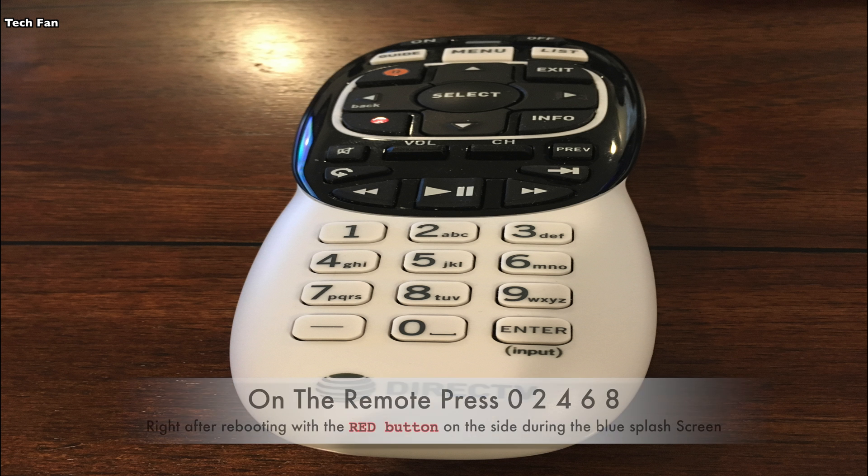The way you're going to upgrade is to press the red button on the right-hand side of your remote after rebooting the receiver. You're going to see a blue splash screen come up, and then you're going to hit 0, 2, 4, 6, 8.